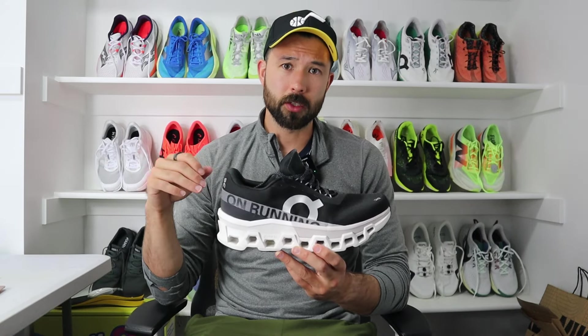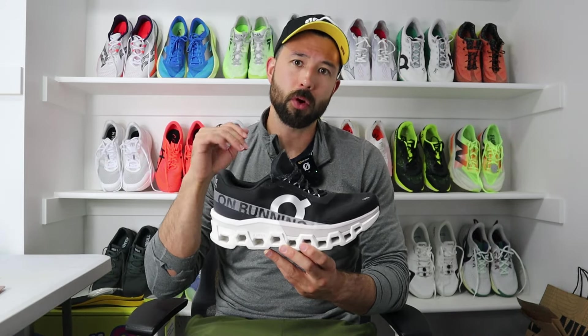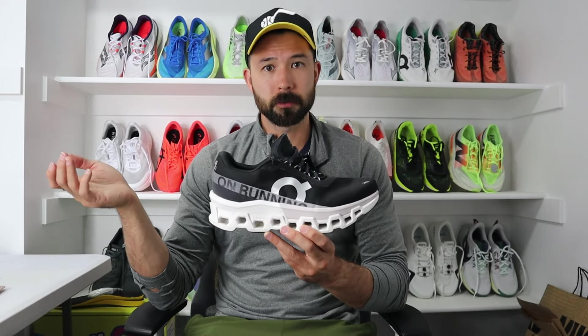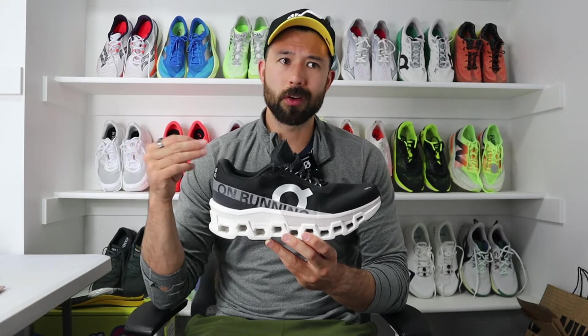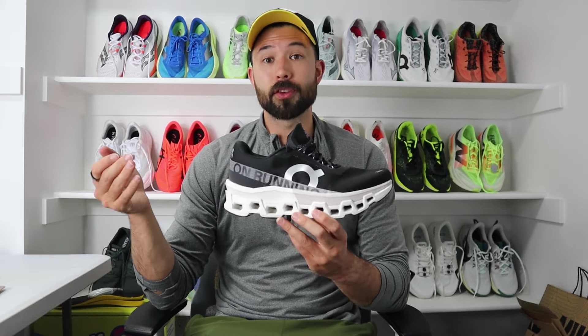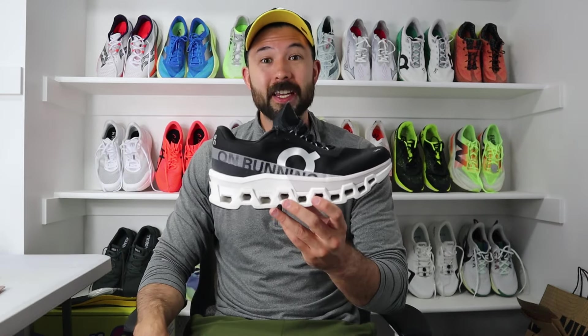Starting off with any disclaimers and disclosures: I actually did pay for these shoes 100%. There was no discount involved whatsoever. I went to a local running store and purchased these, a store I have no affiliation with. So neither On nor any store or anyone is going to see this review beforehand — these thoughts are entirely my own. Let's dive into it.